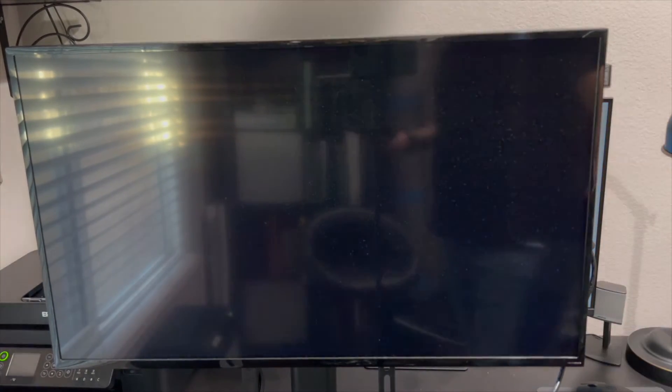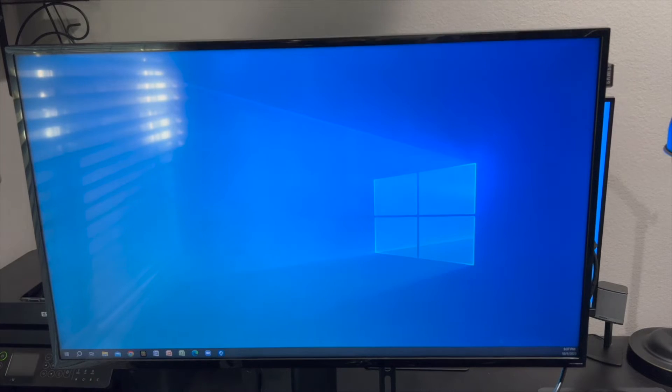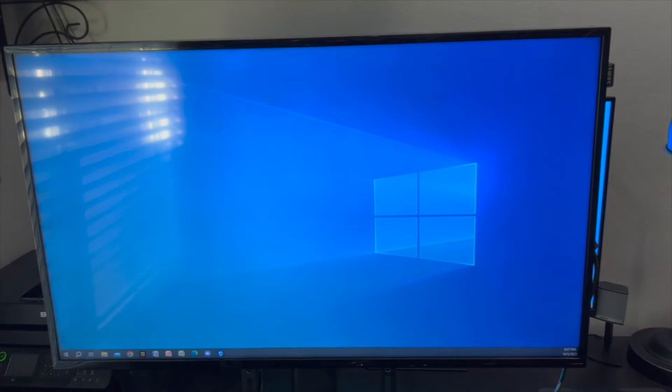The screen looks black right now because it's acting like an extended monitor. If you did not have another screen and this was your main screen, it wouldn't be black — it would just show the main computer screen, like your Windows home screen. Since I already have it connected to a monitor in the back, I need to log in. The screen looks kind of dark.